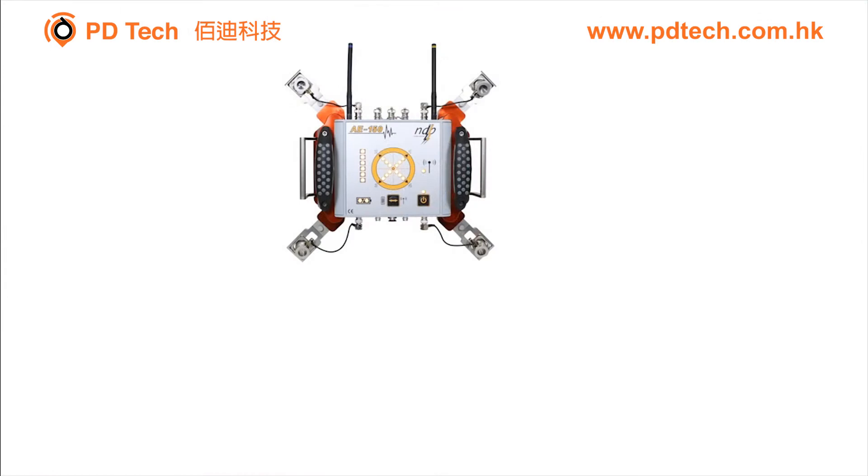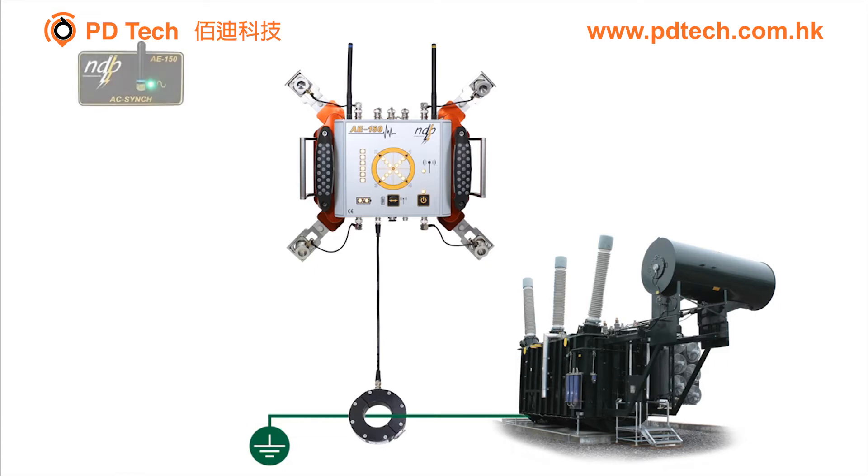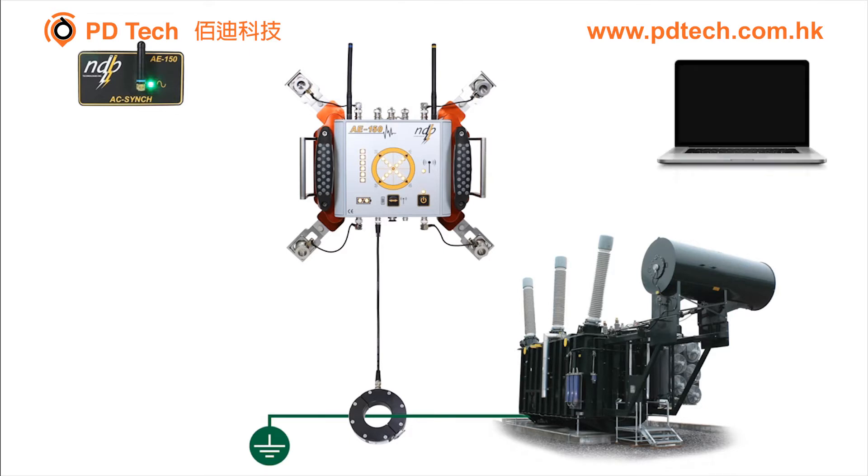Here's how it works. The AE-150 main module is magnetically mounted on the power transformer tank. An electric-type sensor — in this case our HFCT — is installed around the transformer tank ground cable. The wireless phase synchronization module is connected to a line frequency voltage source nearby. A computer is used to control and retrieve data from the AE-150, using the wireless communication option.